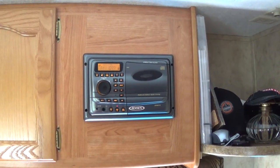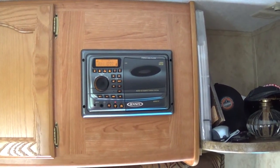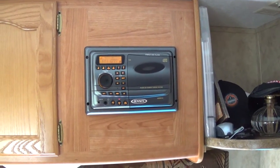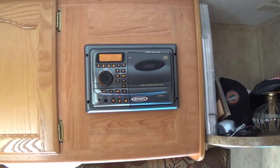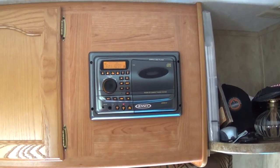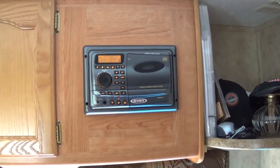Today I'm going to tackle removing this stereo unit right here and I'm going to recoup the space behind that cabinet, then put a different unit in that's going to be much better than this heap right here. So that's what we're going to do today.